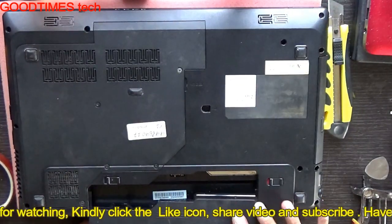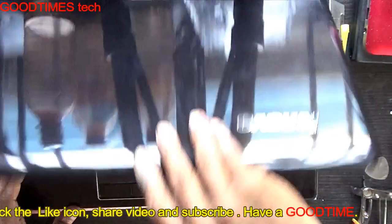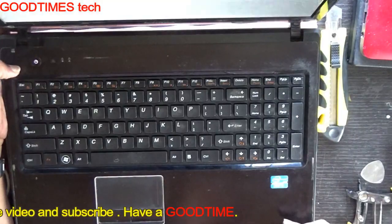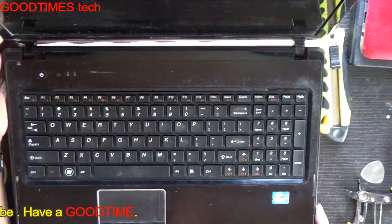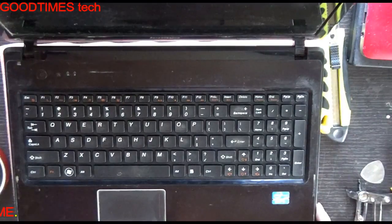Insert the battery and check it once again. See — now the power button is working. Thank you for watching everyone, have a good time.